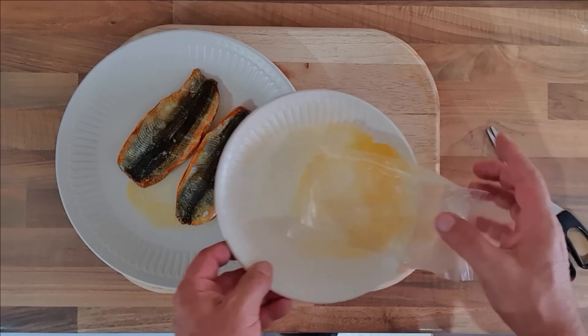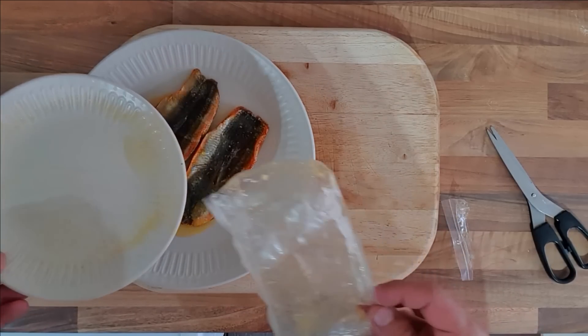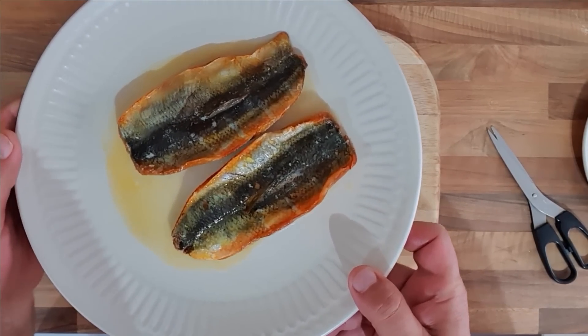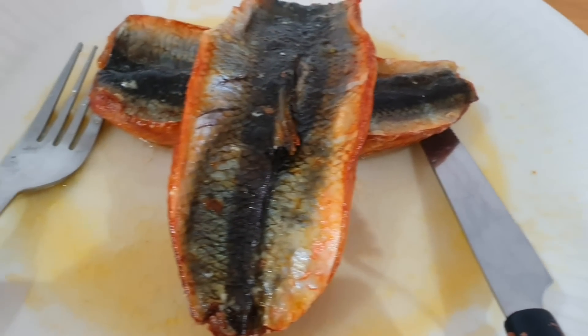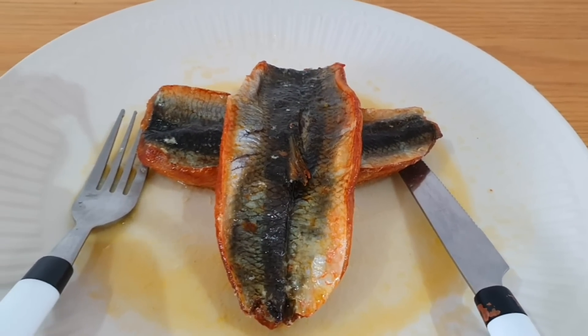Get some of that butter on top. Yum yum yum! What do we think? One pound fifty-nine for kippers — kippers aren't expensive anyway, are they? They do smell nice and they do look quite nice. There's a closer look. Two kippers in butter.